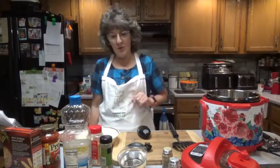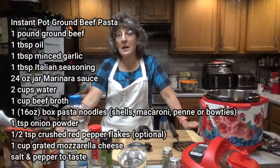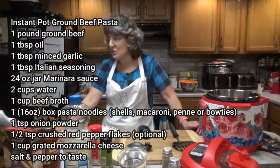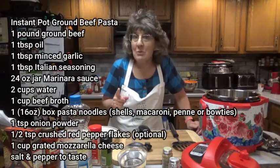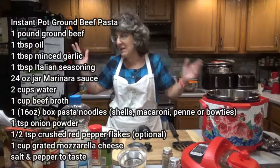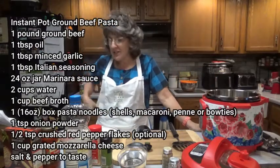The Instant Pot can be a quick alternative when you get home from work. For this recipe you will need one pound of ground beef, one tablespoon of oil, three teaspoons of minced garlic — which is also one tablespoon — and three teaspoons of Italian blend seasoning — also one tablespoon. And 24 ounces of marinara sauce.